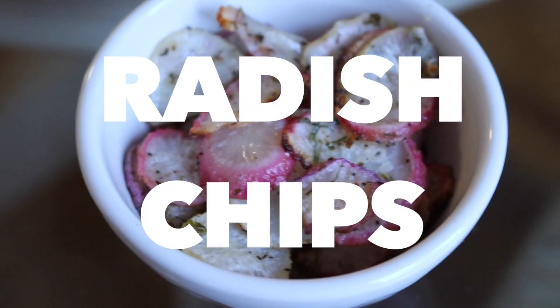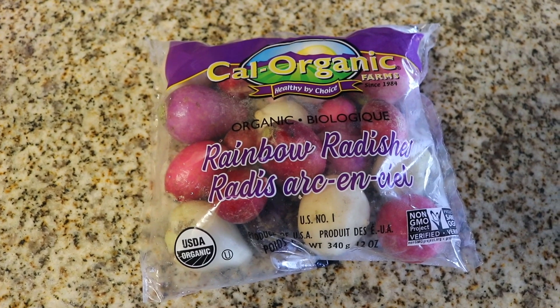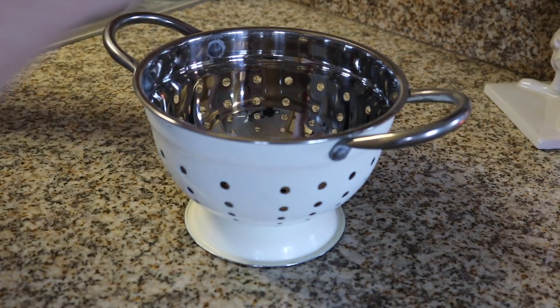First up are these radish chips. I was growing radishes in my garden and wanted to experiment with ways to use them. I don't have radishes right now, so I bought this bag of them at Trader Joe's, which I think is a seasonal situation because now I can't find them and I'm upset because I'm addicted to these radish chips.